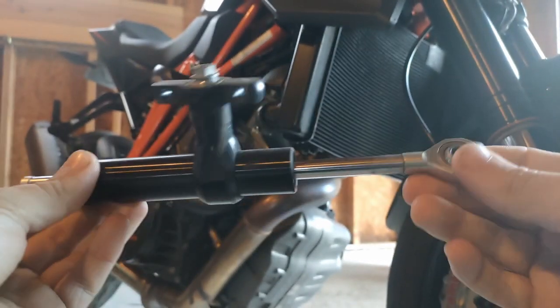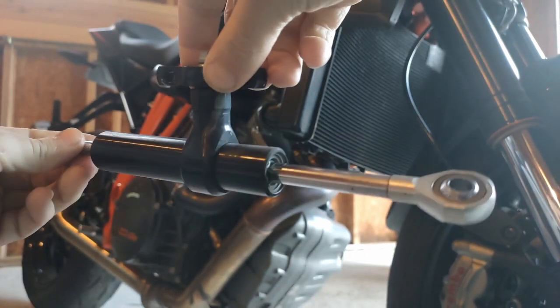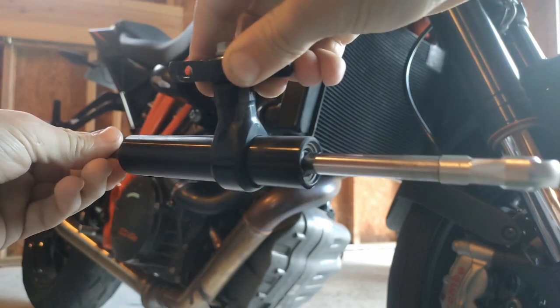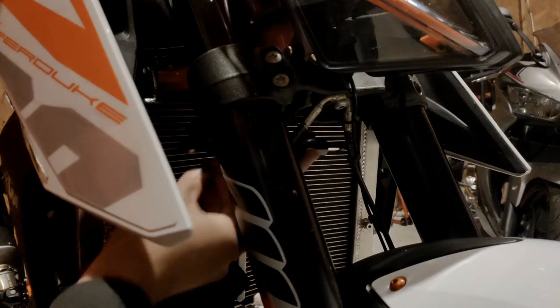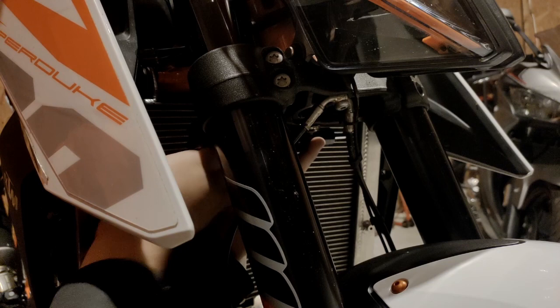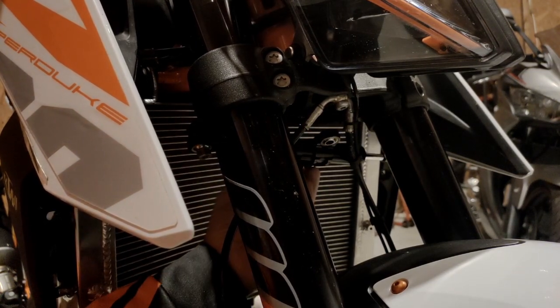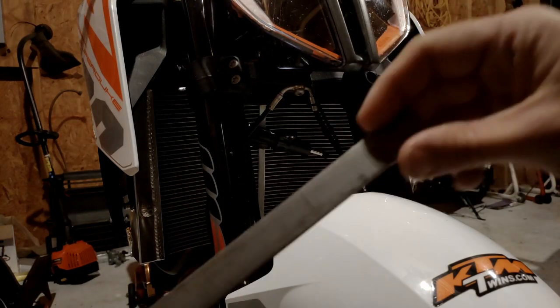However, the factory unit has this integrated swiveling mount. Without this, we won't be able to put our damper where it needs to be underneath the triple tree. Let's figure something out. This universal damper will mount to the triple tree fork clamp in much the same way as the stock one, but without the KTM swivel bracket, it just hangs there. Let's make our own bracket out of some mild steel I had kicking around.